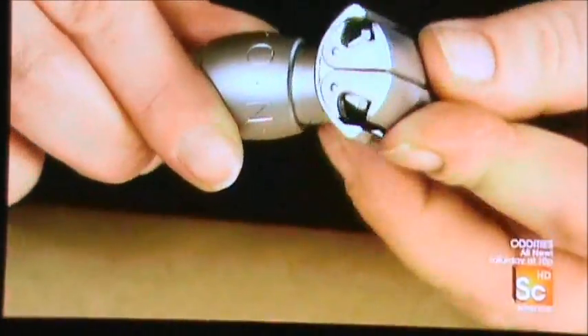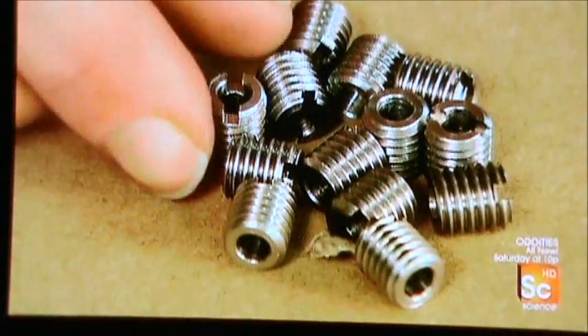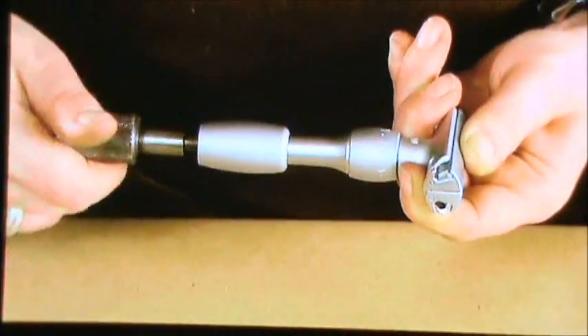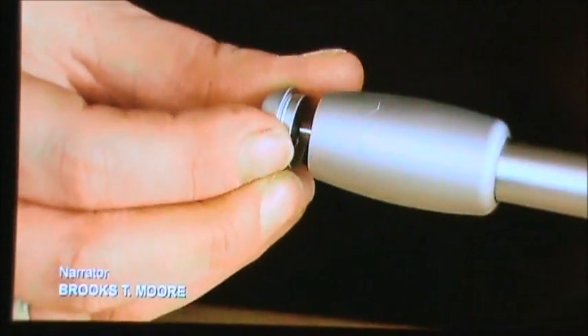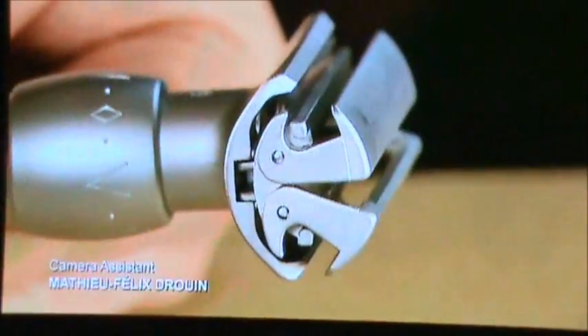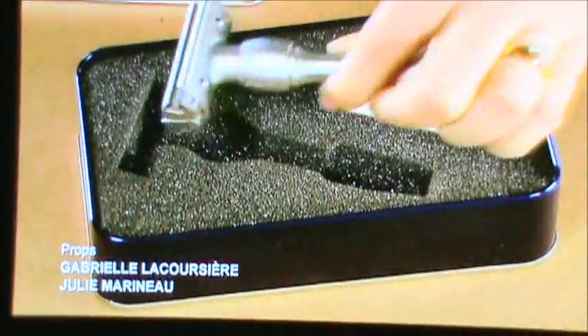She pops the center rod with the butterfly doors into the assembled framework and adjusts the assembly. She threads a set screw onto the center rod and into the handle — the screw will prevent the user from turning the handle too far and compromising the butterfly mechanism. An end cap attached to the base holds the center rod in place.